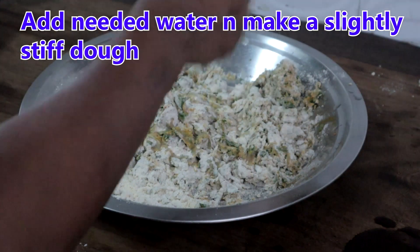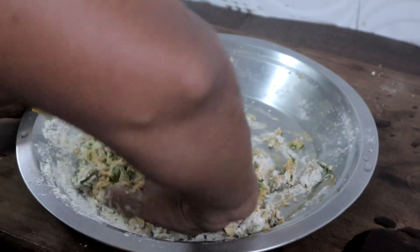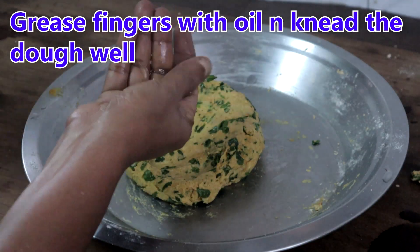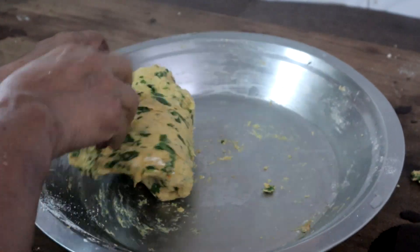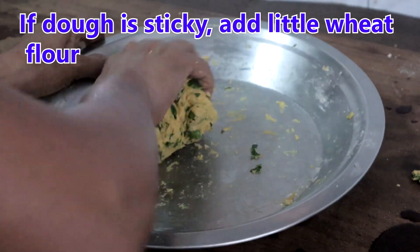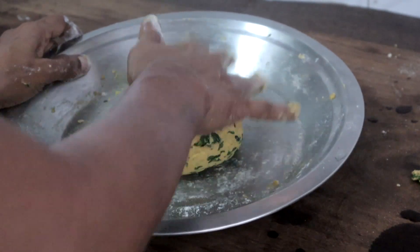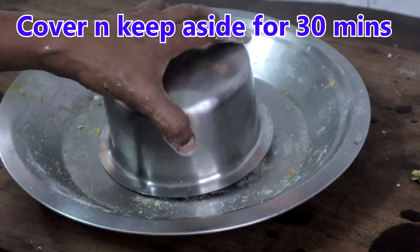Now add water gradually to knead into a dough. Grease your fingers with oil and knead the dough well — only then you will get soft parathas. If you find the dough sticky, add a little wheat flour. Apply oil lightly so that it will not dry, and let this rest for 30 minutes.